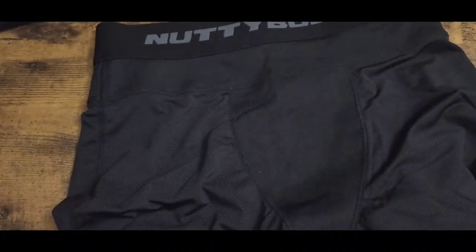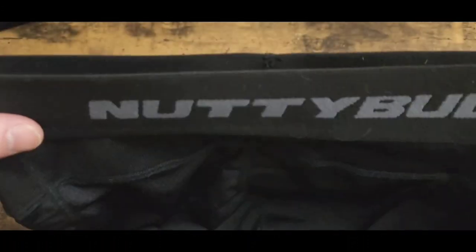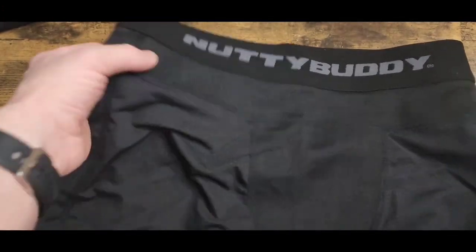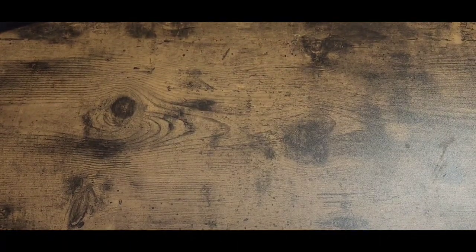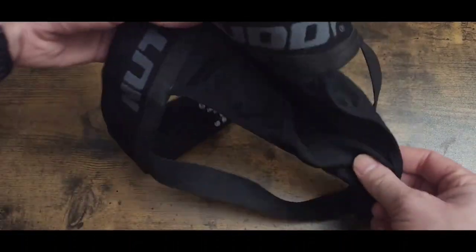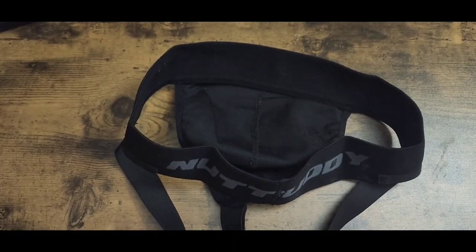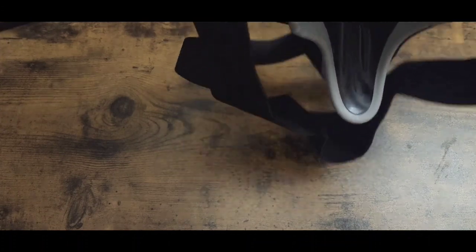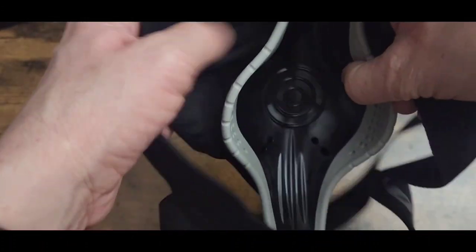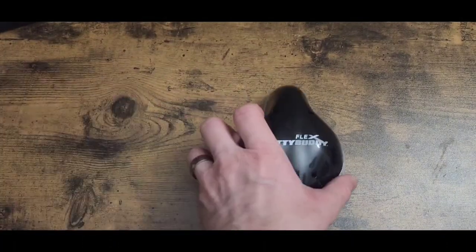The most comfortable compression shorts I've ever put on — Miss Kathy was not lying. They are incredibly comfortable. Your second step is the jock strap. As you can tell, it also has no place to slide the cup in. You put your shorts on, then the jock strap, and then you slide the cup in between the two layers, and it sits down in there. I was very amazed having never had the three-part system before.